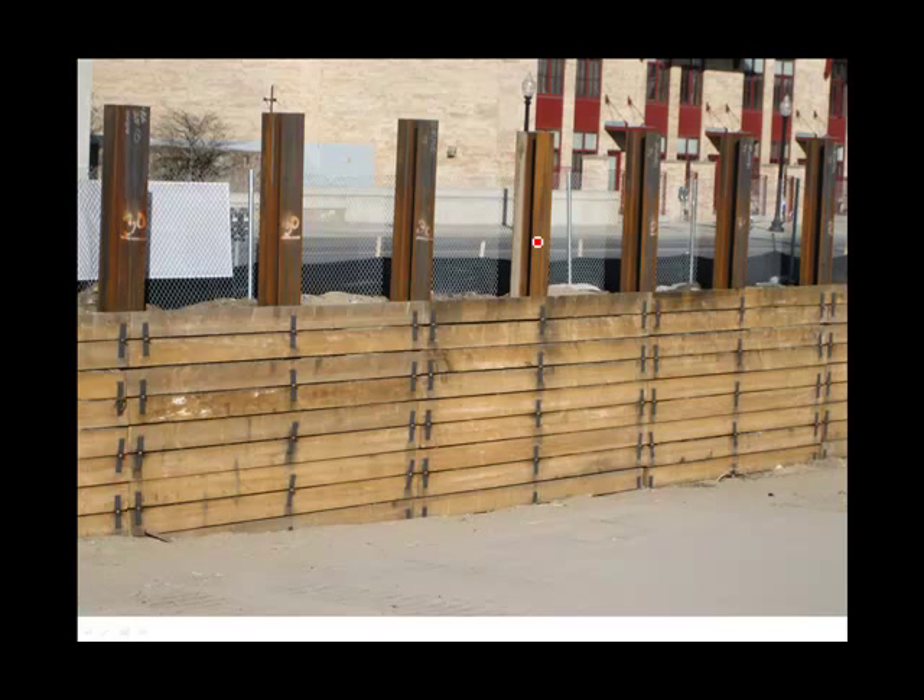Here's a different system of soldier piles and lagging. The vertical members are the soldier piles, and here you can see the timber lagging. This is quite different than the previous system — the lagging runs in front of the soldier piles and they are attached to the soldier piles with a hook and a plate. So there's no hand excavation. The excavation here can be done almost entirely by a machine, and the boards are then installed in front of the soldier piles.